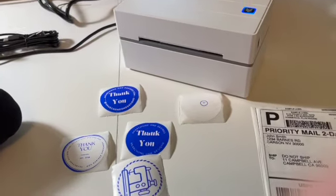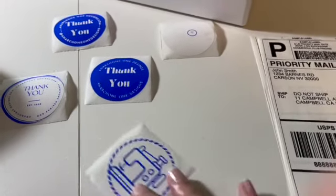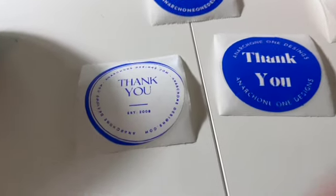Would I recommend it? Yes, I would. This is great for printing shipping labels, but as you can see here, using the Bluetooth app I was able to print out this little sewing machine label, and that took less than a minute. It's really easy to use their app, so I definitely recommend it. Thank you for watching.